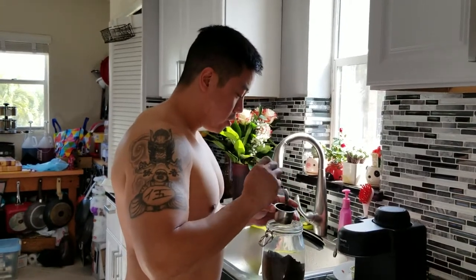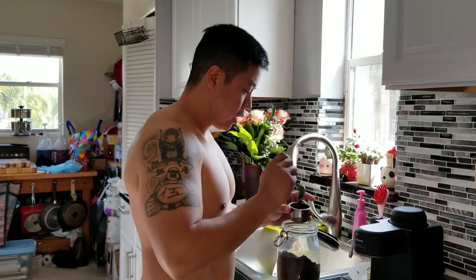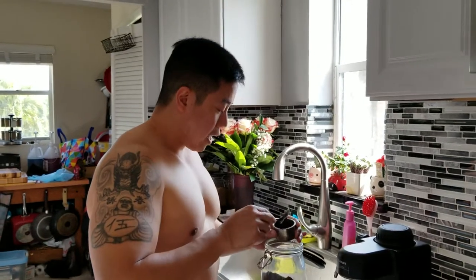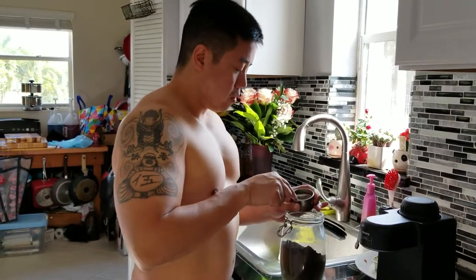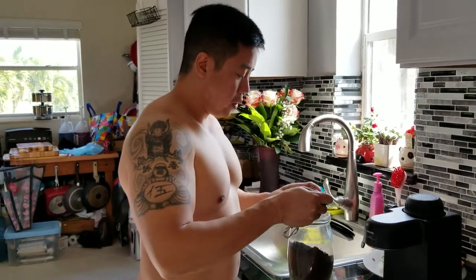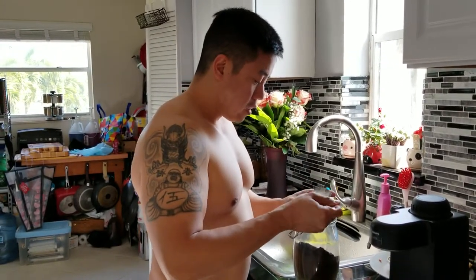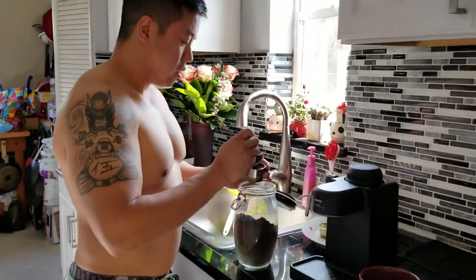So what I'm doing is we don't have a tamper, so we're just going to pack it in ourselves. I use this round spoon — it helps me pack it a lot easier since we don't have a tamper. Yes, we could get one, but this does the same thing for us. We don't drink too much coffee, but when we do, this works.